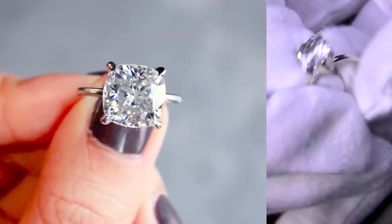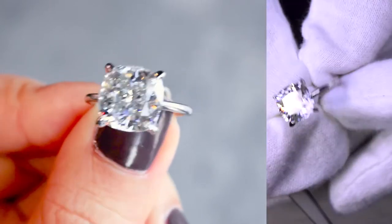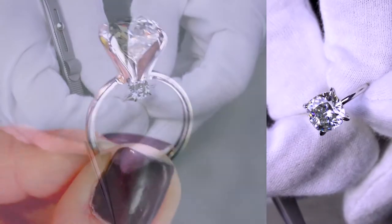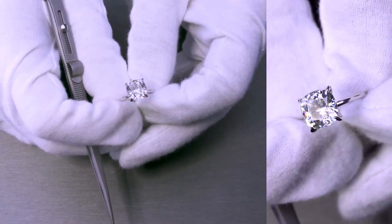This is basically a solitaire design. It's beautiful, it's very diamond-like, in terms of the center stone set on a very classic piece. And this specific ring is made of solid 14k white gold.